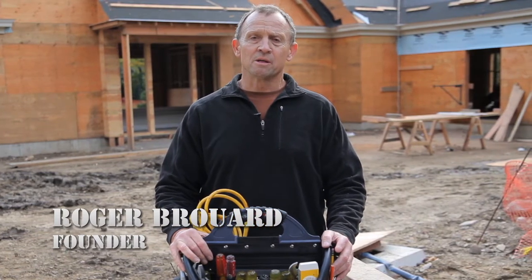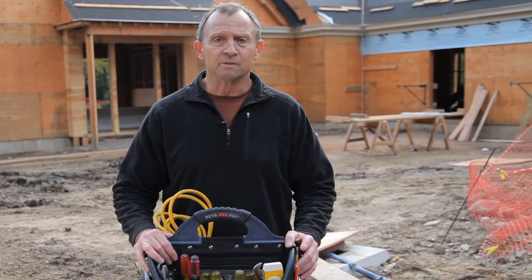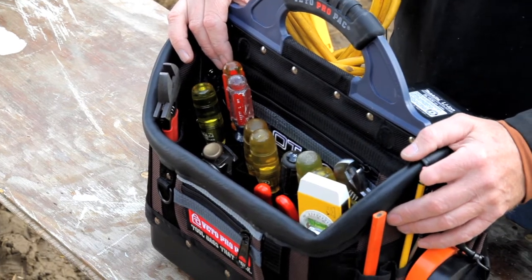Hi, I'm Roger Burrard, creator and founder of Vito ProPak Toolbags. This is our model OT-LC and our lineup of open top tool bags, which are the OT-LC, the OT-XL, and the OT-XXL.